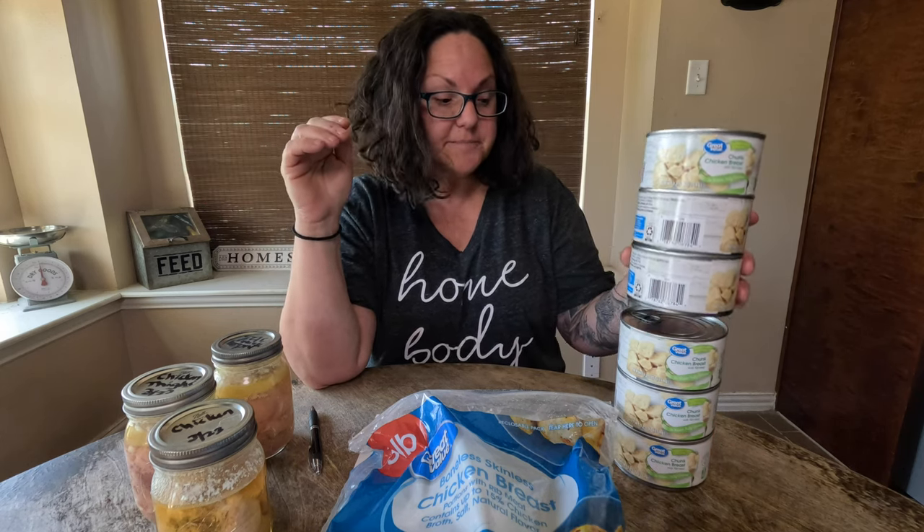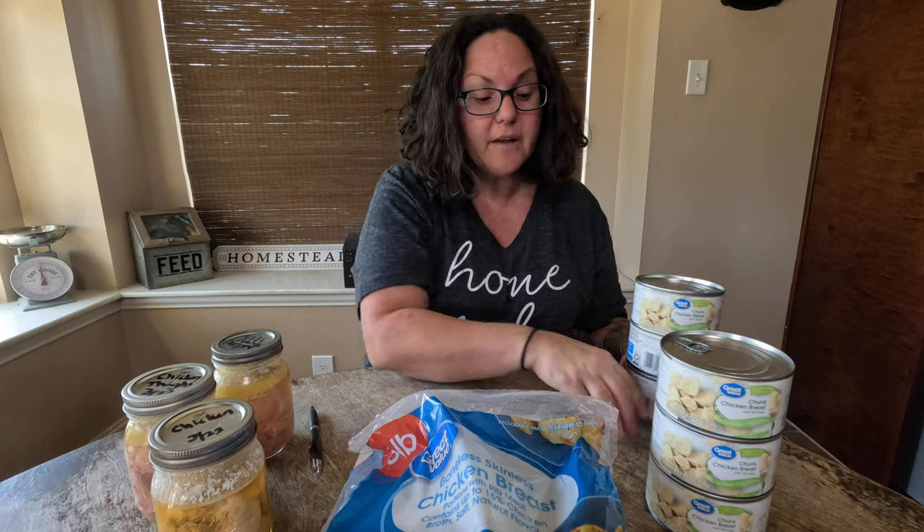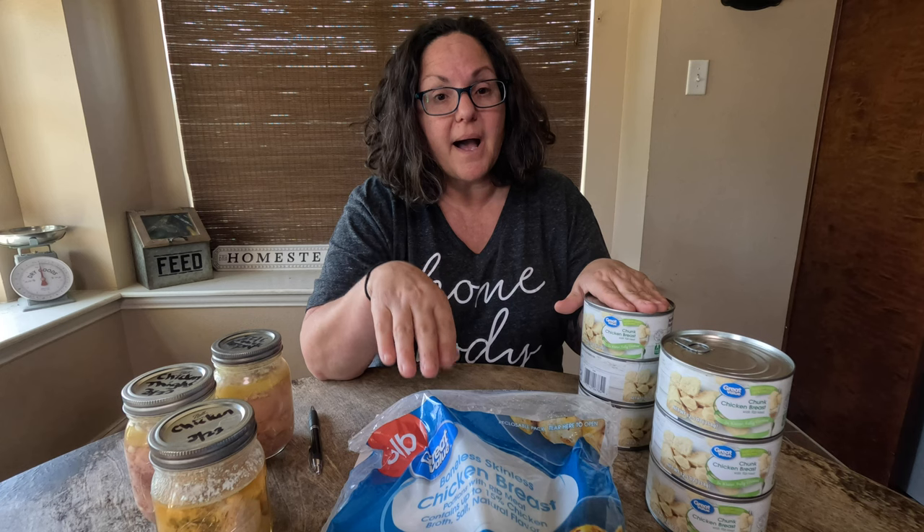So it is worth considering if you're looking to build out your prepper pantry and store meats that are going to be shelf stable. You can either take the convenience route, which is going to cost you double what it would to buy it fresh and can it yourself. I hope that was helpful — thank you for watching.